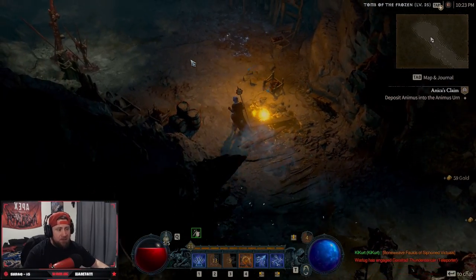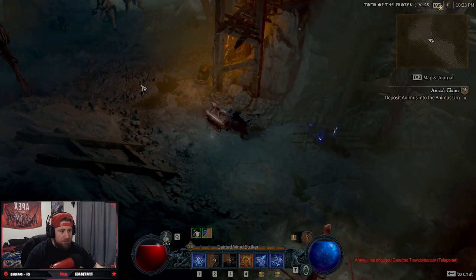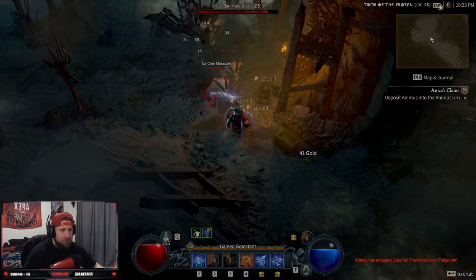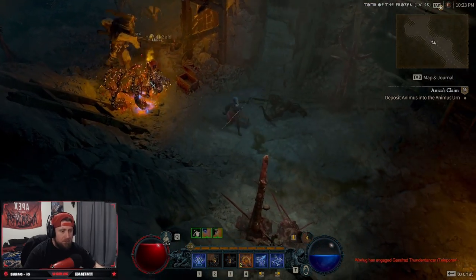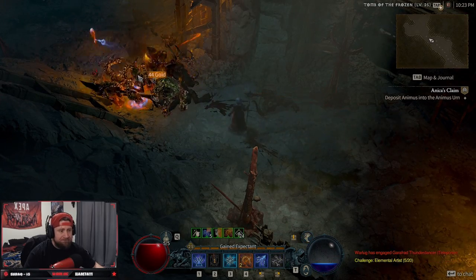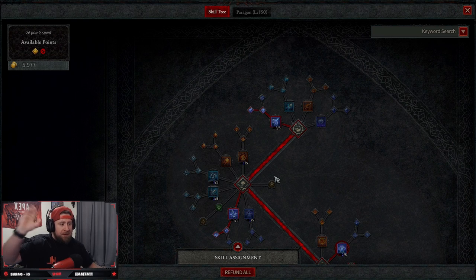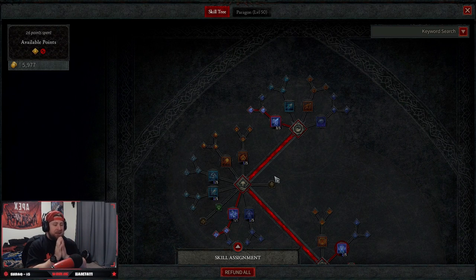This build should melt the boss. What's up guys, welcome back to the channel! Today we're bringing you our updated chain lightning wizard hydra build. I know there's a lot of builds going around that are like this, but mine is just a hair different, so let's go over everything you need for the build and how it plays.